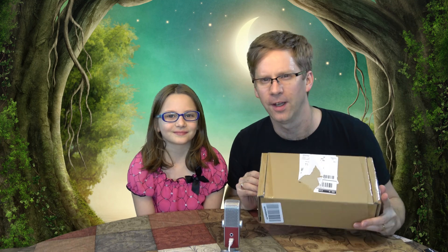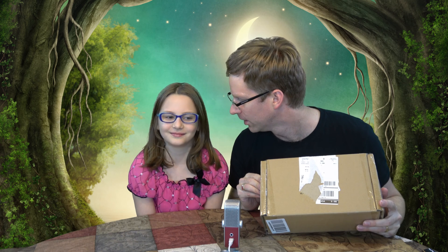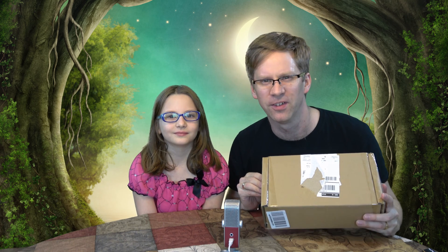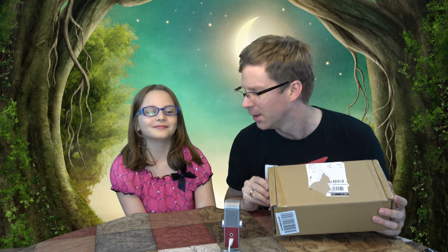Welcome to our very first Amazon STEM box. You know what STEM stands for? Science, Technology, Engineering, and Mathematics. I think this is the first month they're doing it. They had several age groups, I think starting from three years and up. So we got the age group appropriate for Jennifer. We're going to find out what's inside. Apparently they send different boxes each month from different companies, so it should be interesting.